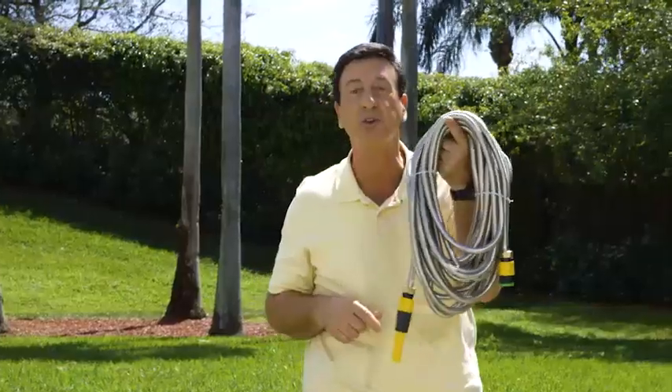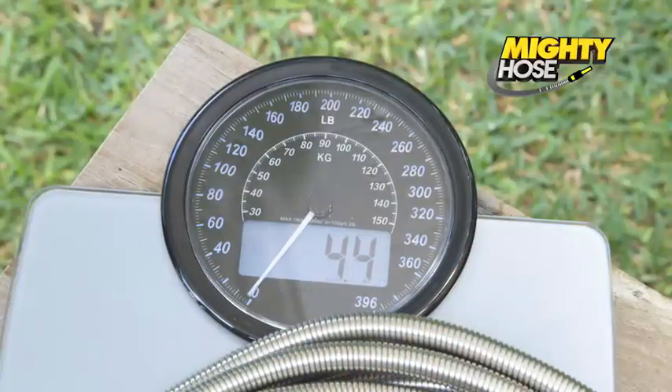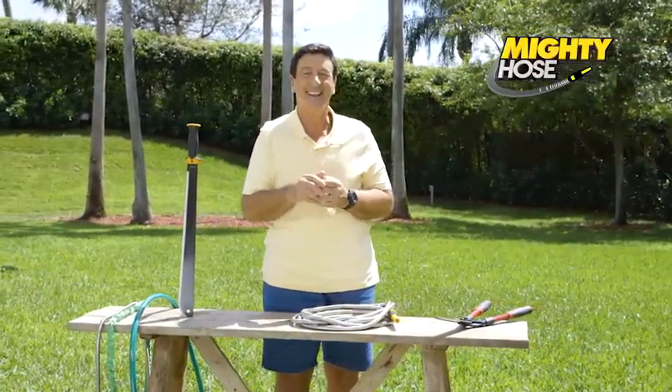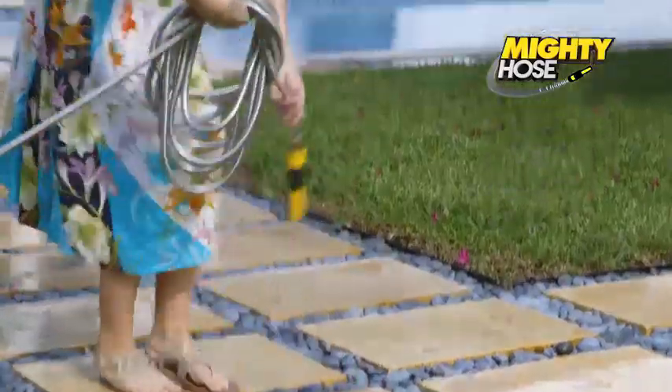I can lift a 50-foot hose with just one finger. And watch — it only weighs six pounds. If it's so light, it must be weaker, right? Wrong again. You see, this is the toughest and strongest garden hose you'll ever meet.